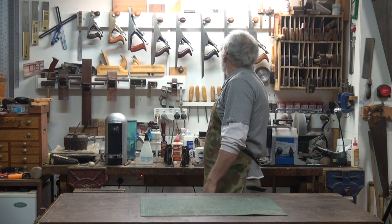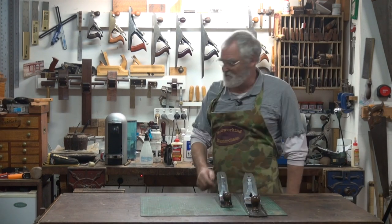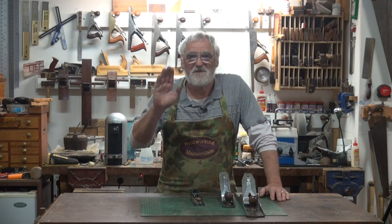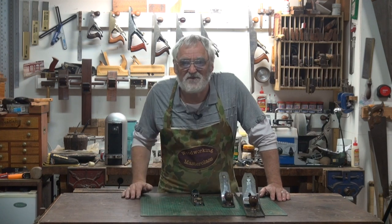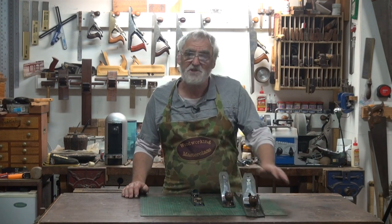When I started out building fine furniture over 30 years ago, all I had was a number seven, a number three, and this block plane — there they are. It wasn't until many years later that I started to get a bit of a bug for collecting them and found that certain planes had different uses and I had my certain favourites. But that's all I needed to start off with, and believe me, I did a lot of furniture just using those three planes.